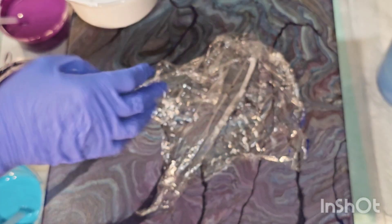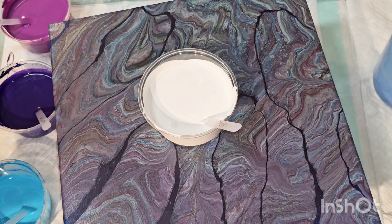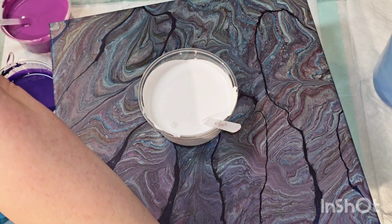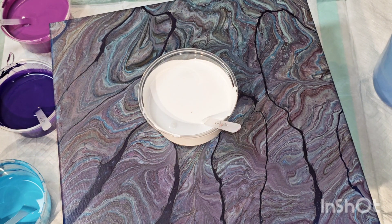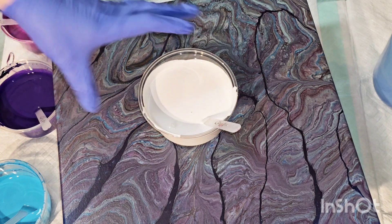We had just gotten back from being gone for a week for school and I just wanted to make something, so I didn't really care about bubbles — which is why I got this ugly failed funnel pour situation painting that we're going to paint over. I was out of a lot of things, so I'm actually going to use a styrofoam cup for layering my paint.